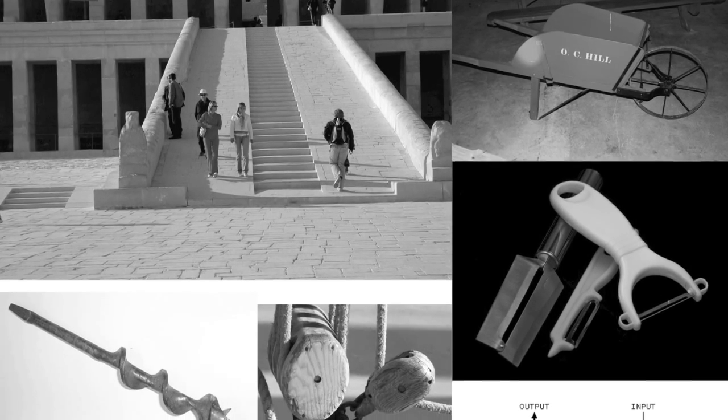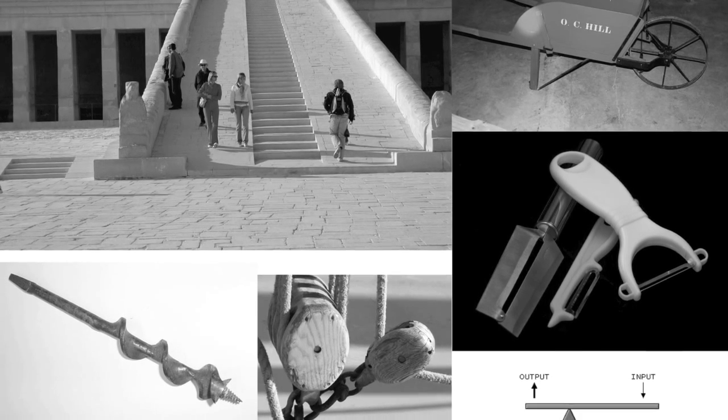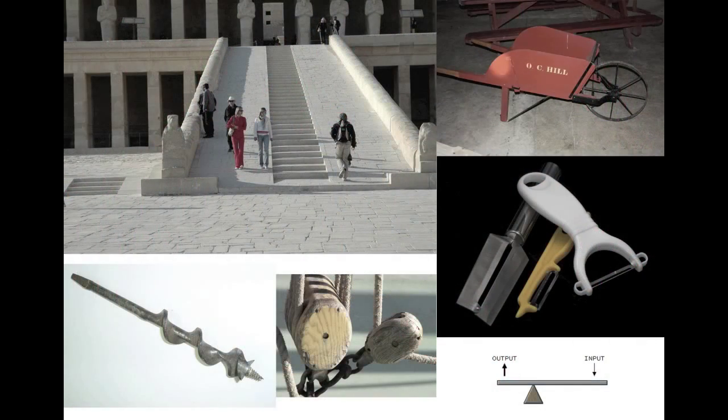Simple machines have been around for millions of years and are still used today. They're used to decrease the amount of effort it takes to do work. Simple machines are devices that change how work is done, and they usually do that by adjusting either the distance that's covered or the force that's applied. There are six types of simple machines.